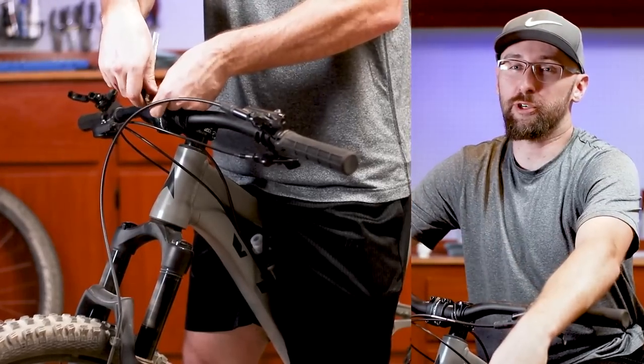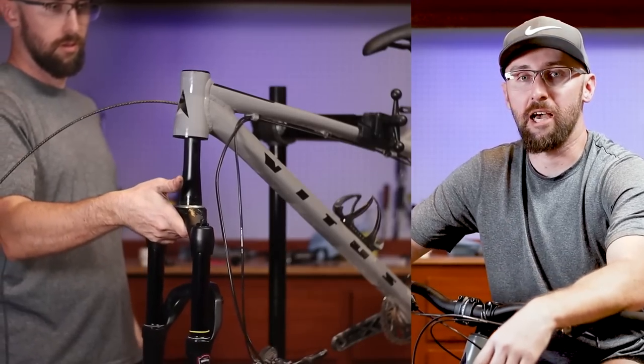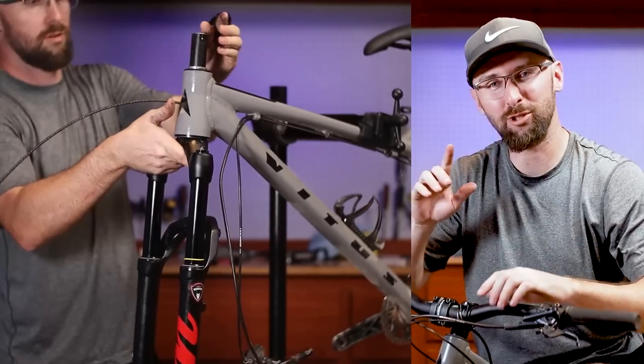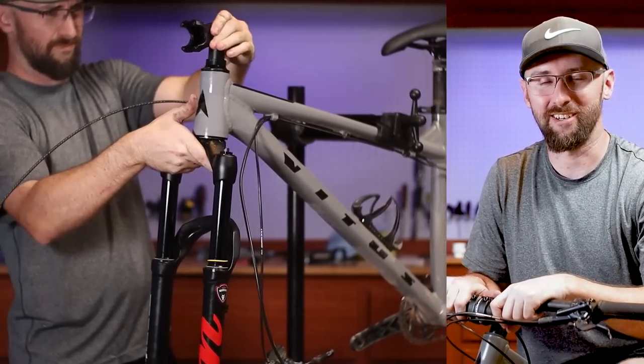With the fork's travel conversion and servicing done, now it's time to install the fork. I want to use the stem off the Mathique — I really like it. I'm just going to borrow the stem from the Mathique just for this race. I promise I'll put it back on.